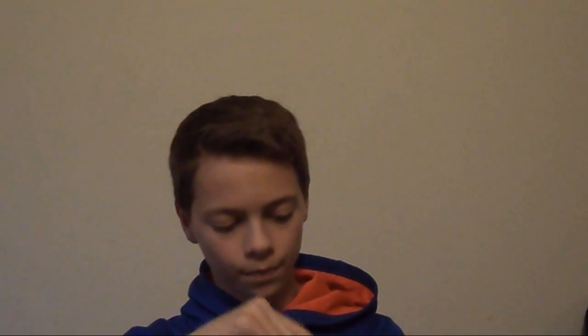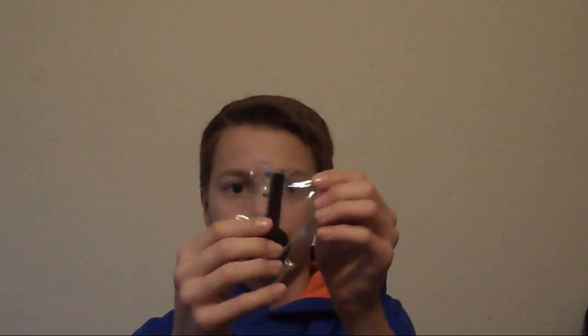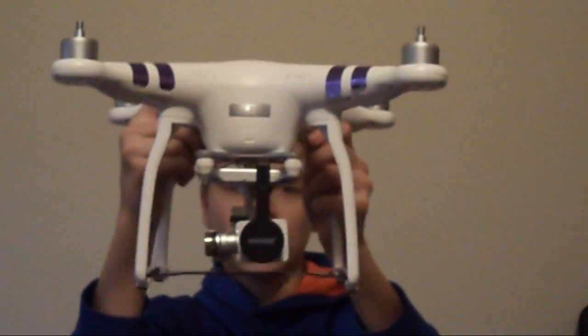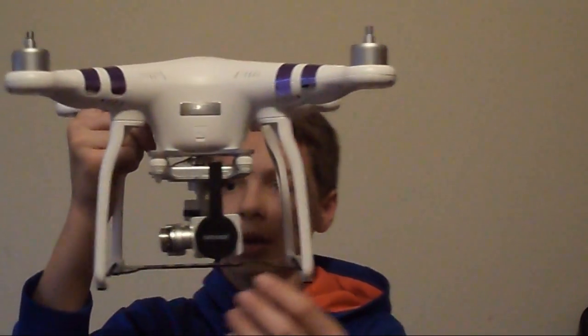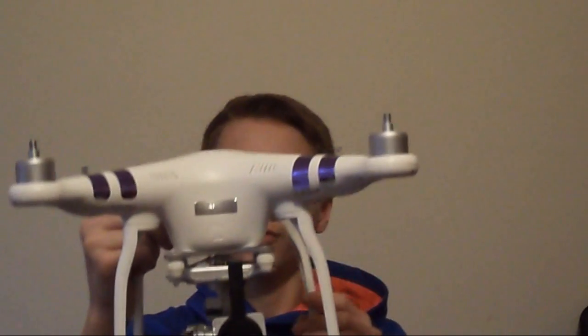So here you can just open it up and here's the lens cap. It's in a nice plastic bag, all protected. So here is the lens cap on the drone — I got it on my Phantom 3 Standard.